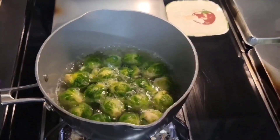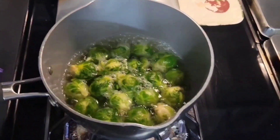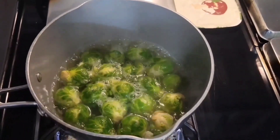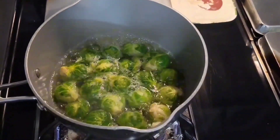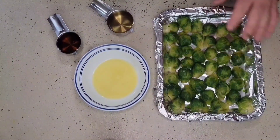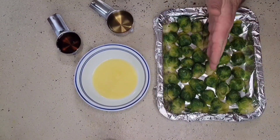As we're waiting on our meatloaf, we're going to make ourselves some brussels sprouts. I have a pot with some boiling water and some brussels sprouts that were previously frozen. I put a minimum amount of water in and we're going to allow this to boil until the brussels sprouts are tender. They've finished boiling — I drained them and split them in half.